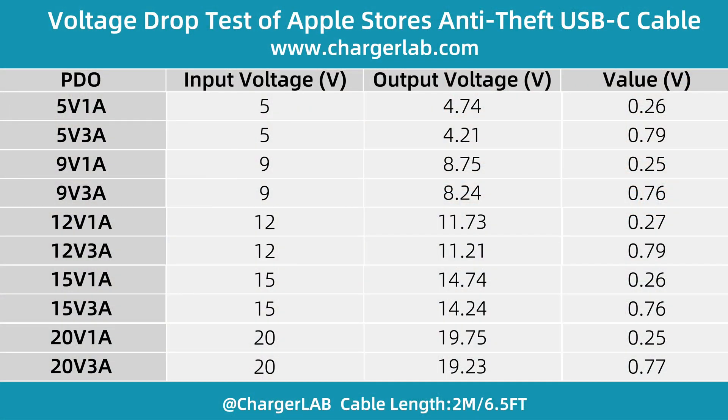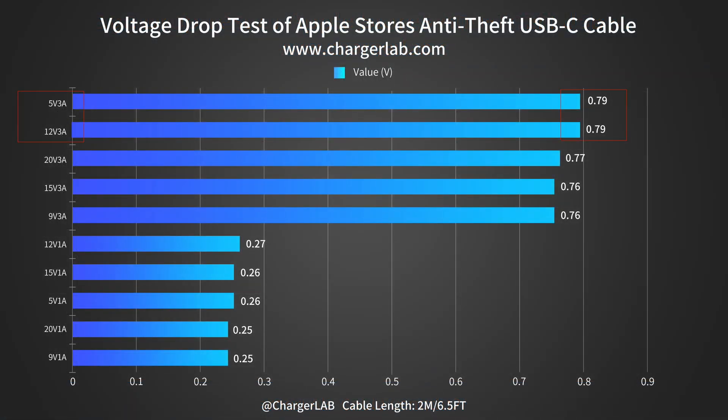Next, let's do a voltage drop test to check the voltage difference between the input and output. Here is the result. We found the largest difference is 0.79V at 5V 3A and 12V 3A, and the smallest difference is 0.25V at 9V 1A and 20V 1A. The differences at 3A are between 0.76V to 0.79V, and the differences at 1A are between 0.25V to 0.27V. The higher the current, the higher the voltage difference.